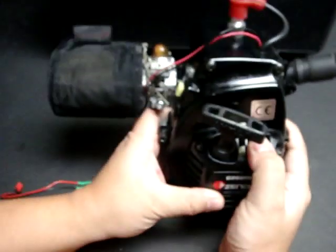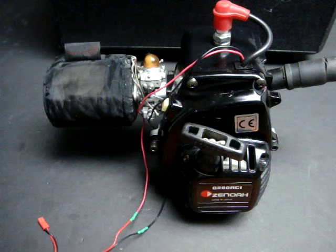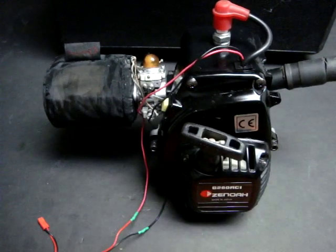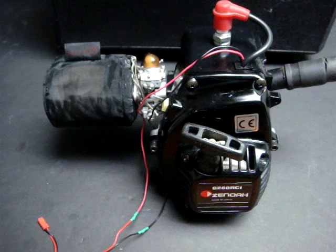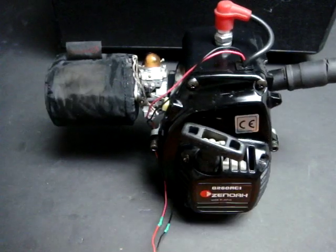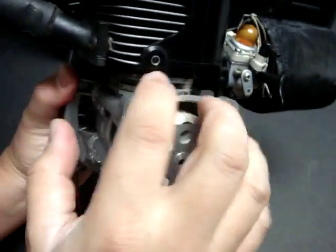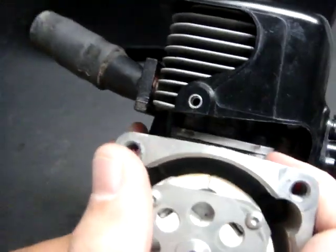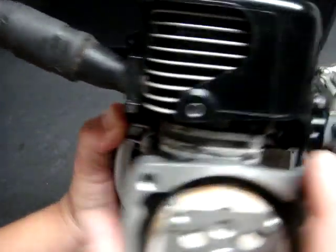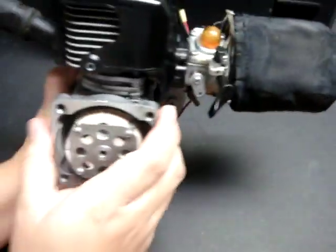Other Zenoa engines available in this displacement range include the G270, which I put on my 4x4 truck. You can also get the G240 and G230, both around 23cc. The G270 is also 25.4cc true displacement, like the G260. One key upgrade from the G260 to the G270 is stronger head bolts — the G260 head is held down by only two bolts, while the G270 has four bolts.